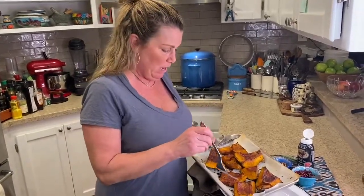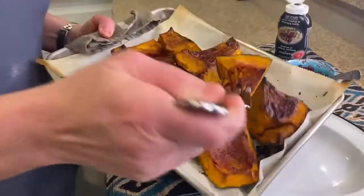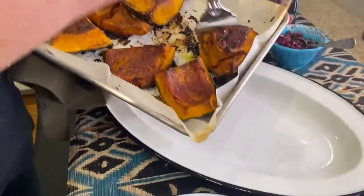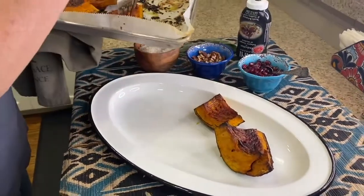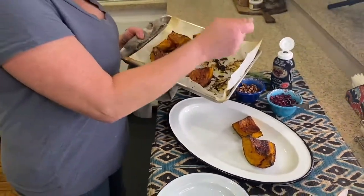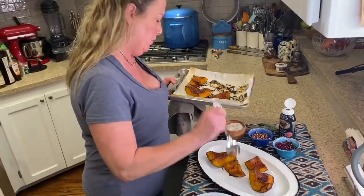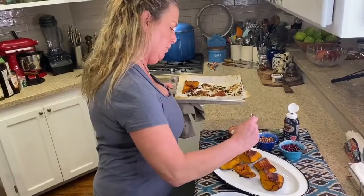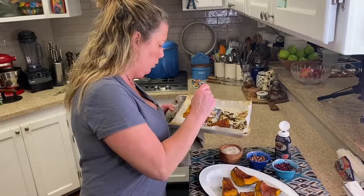Our squash is out of the oven. I'm going to put one small piece here for us to taste, and the rest I'm going to put on this platter. You can cut this up into smaller pieces or leave it just as is and put some on the side. This is just such a nice winter dish on a cold night.